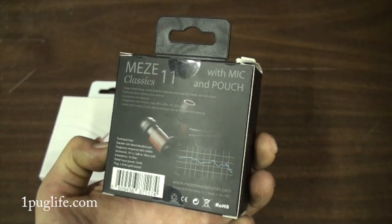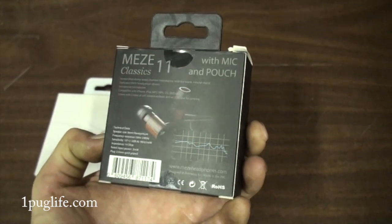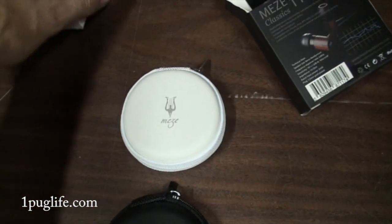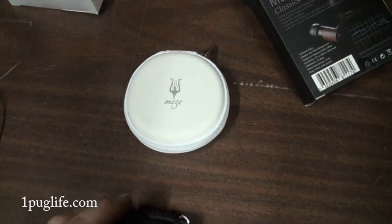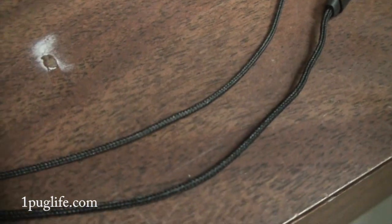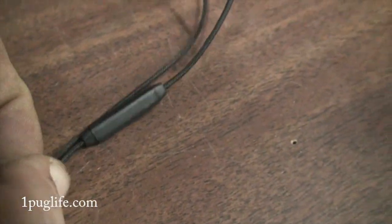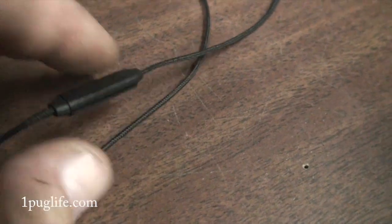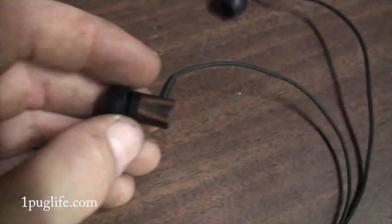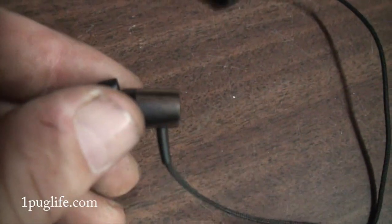Just like the Decos, the Classic 11s come in a little round case. They're earbuds — you can see the braided cable on them. Let me try to get a close-up — it's like a braided stovepipe-style cord there. It's also got a microphone on the cable and different features, but check out the wood housing on these things!